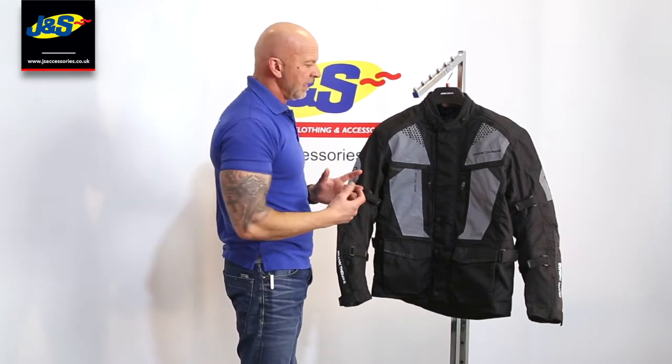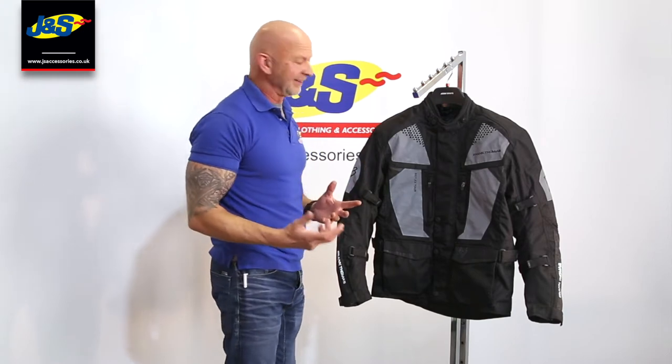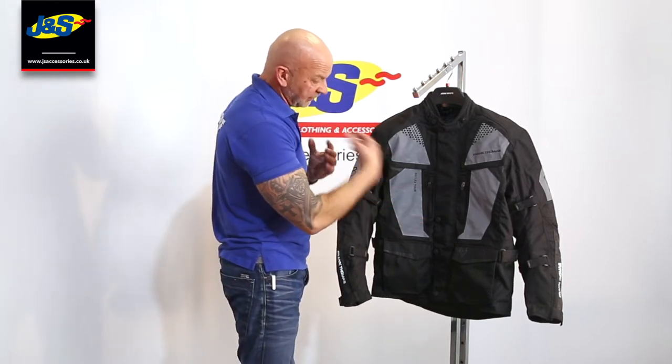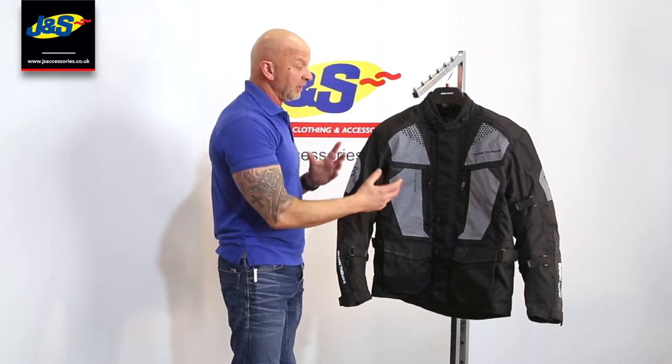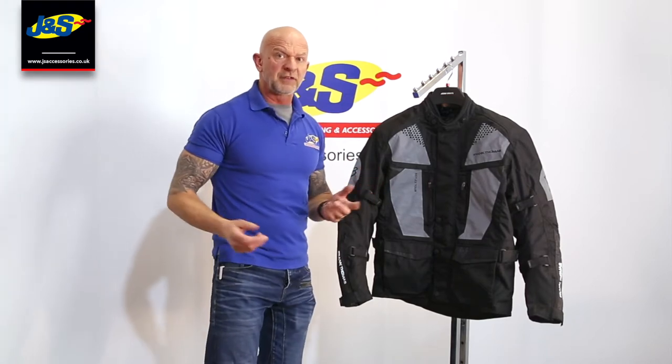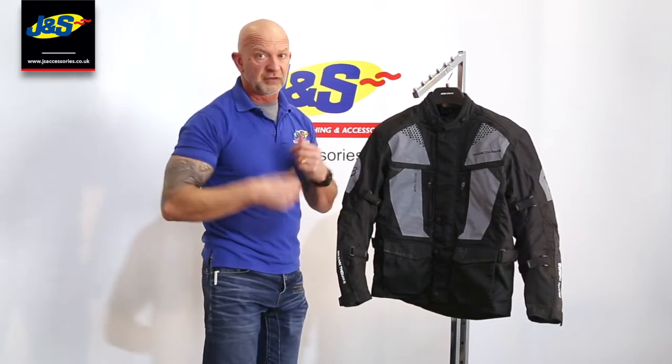Some of you guys might have seen it before — it is very, very reflective. But we've made it as a textile jacket that's waterproof with some body armour, with nice big panels of this reflective material, basically so that you don't have to wear a bright bib or whatever.